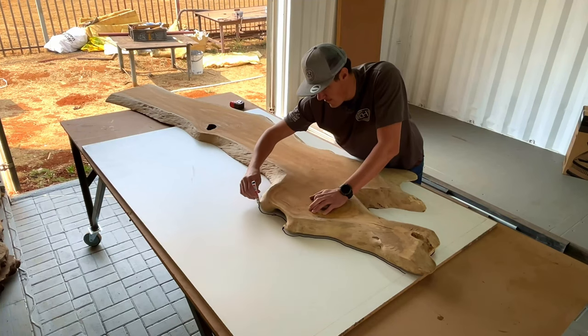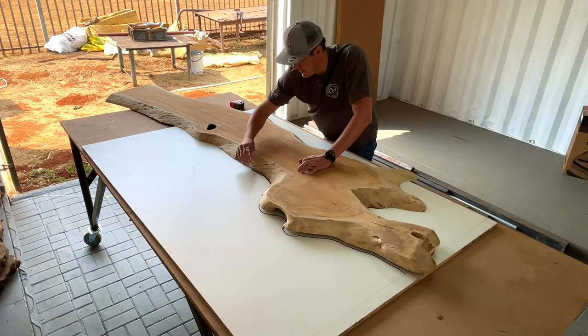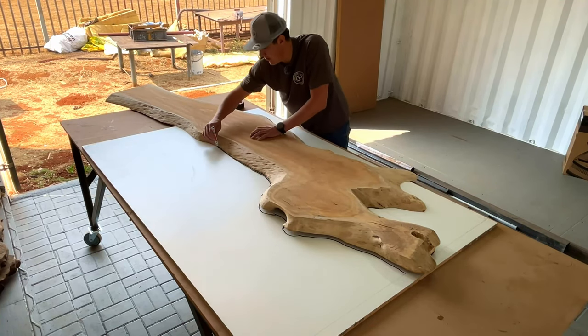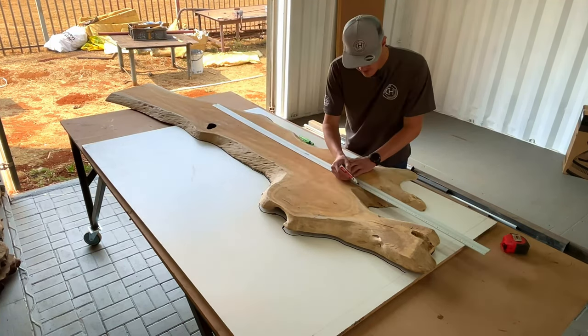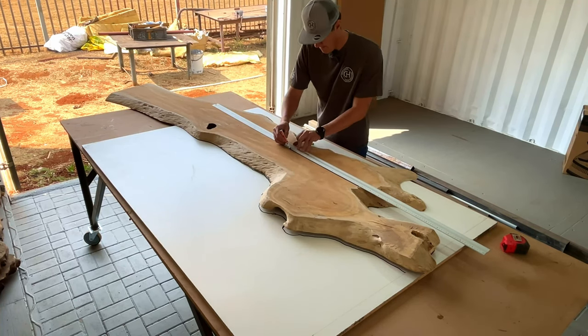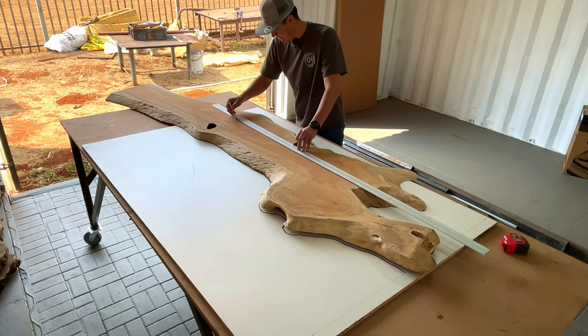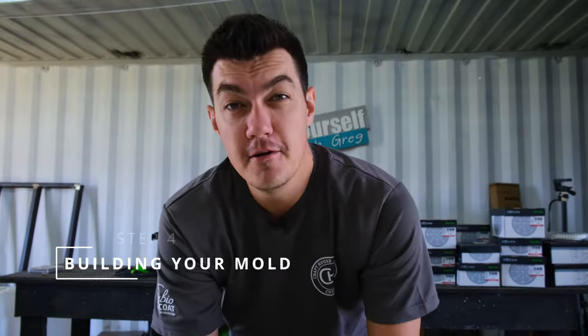Step three: designing your table. This step is what's going to make you stand out above any other person or company building and designing tables. This is where you need to spend time picking the correct slab to build the perfect table — it's what makes you different from anyone else.